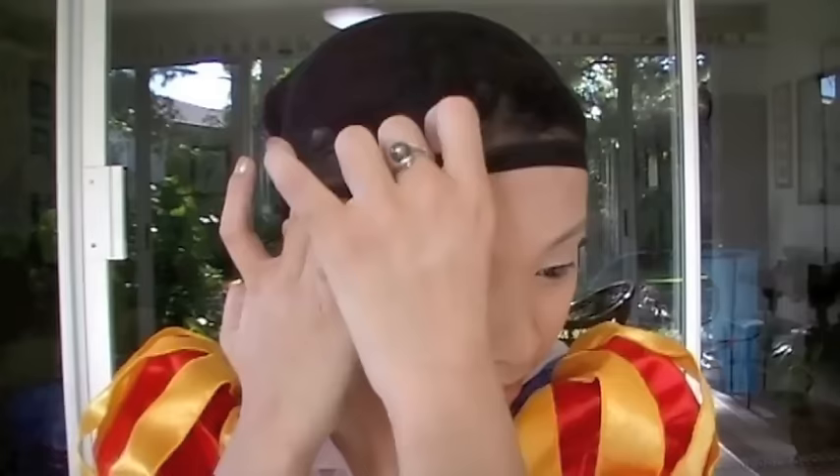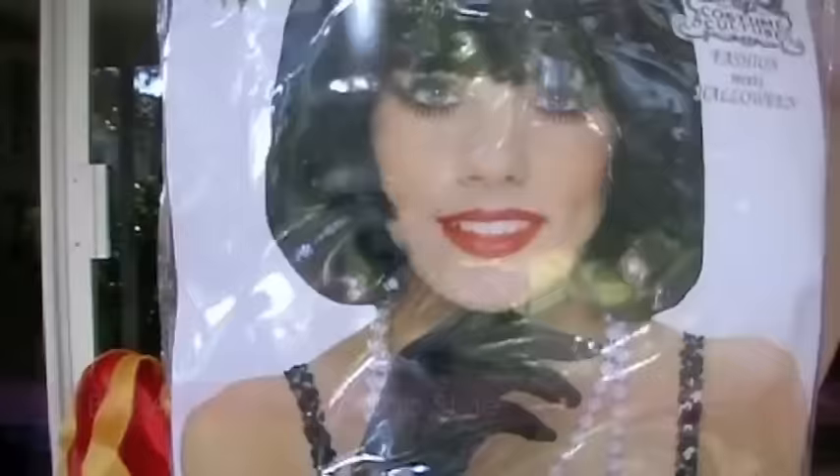The fun part: wearing the wig. I usually wear my wig at the end, but for the sake of this tutorial, I'll wear it during the makeup. This will really set the mood and you can see the transformation better. Make sure the wig fits on snugly with no stray hairs sticking out.